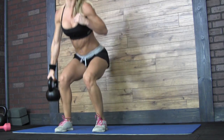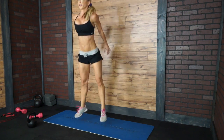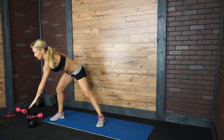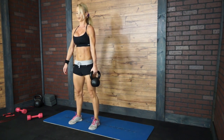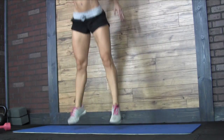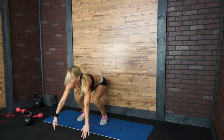Round number 2. Suitcase squat — 1, 2, 3, 4 and 5. Keep your back straight. Donkey kick — 1, 2, 3, 4 and 5. Grab the kettlebell — 1, 2, 3, 4 and 5. Donkey kick, jump — 1, 2, 3, 4, 5.